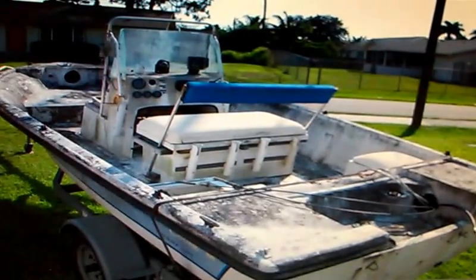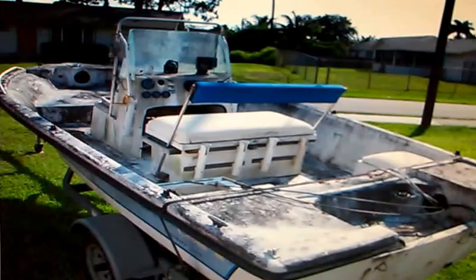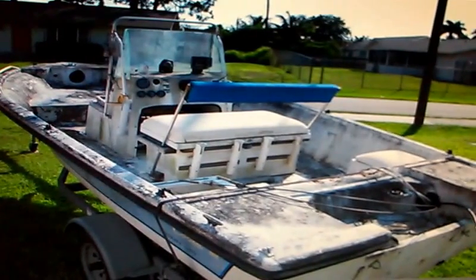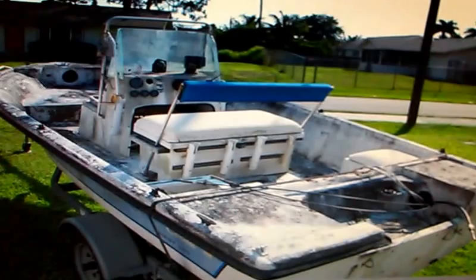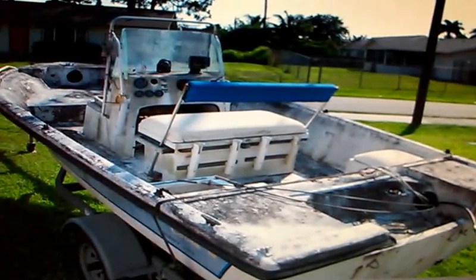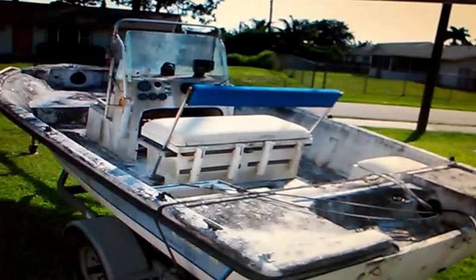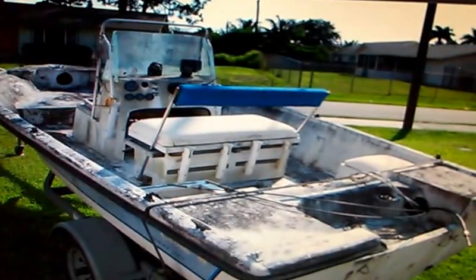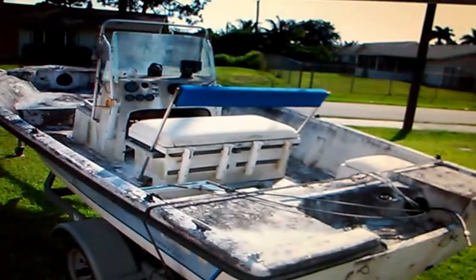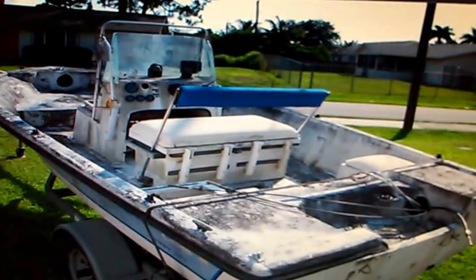Hey, hello, I'm Pat and I wanted to start a video blog of my restoration of this Cobia 17-foot boat. I didn't take any video at first because I didn't know I was going to do this, but after seeing a couple restorations online I wanted to put my restoration project up there to let people know.